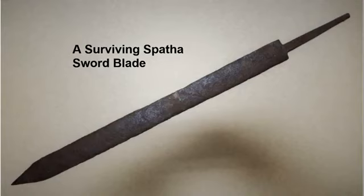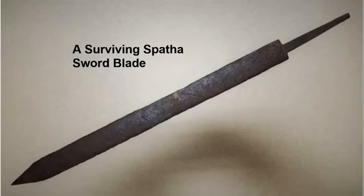Here is a surviving spatha sword blade. You can notice it's longer, and interestingly there's a lateral widening towards the end of the blade, which gives the thinner end a more effective cutting force. If we remember from last week, the Roman writer Vegetius says the Romans preferred stabbing with their swords as opposed to cutting with them.